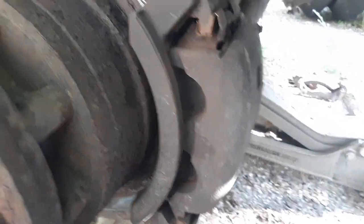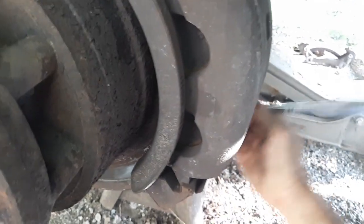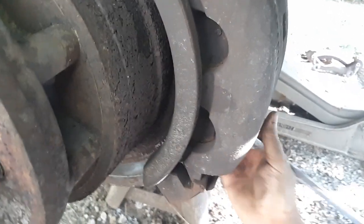The other side is bad too, so let's get these bolts out and get the caliper off.